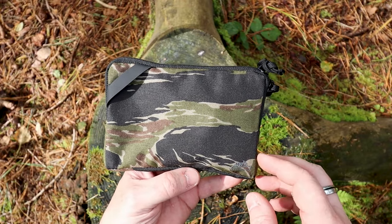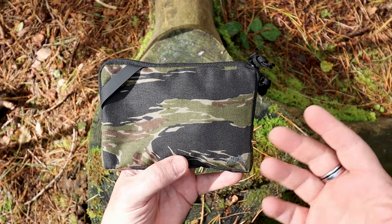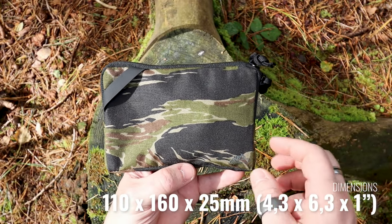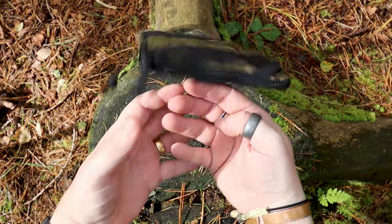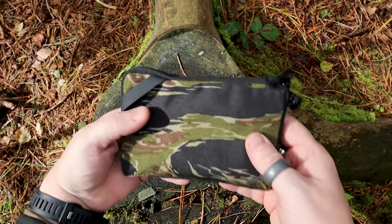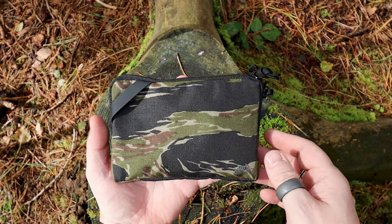So with the trip wallet, it's a perfect kind of EDC-able sized wallet or pouch. I'll leave some details down here on the exact sizes, but in my hand there you can see — when I'm not dropping it — it's just very good for those little items that you want to keep safe or at least keep together.